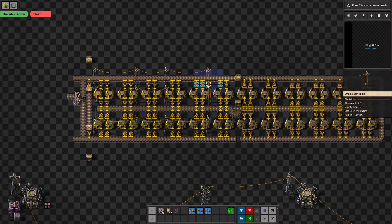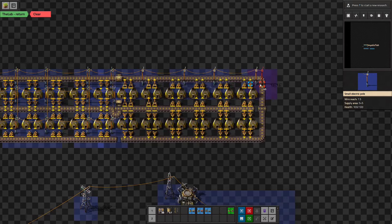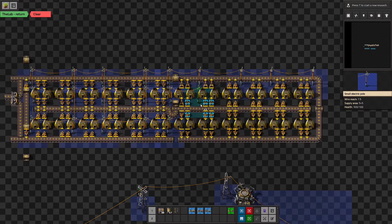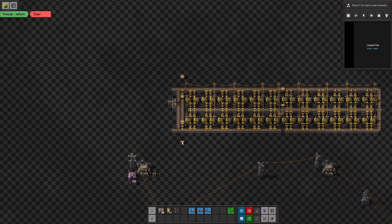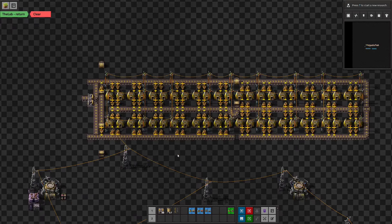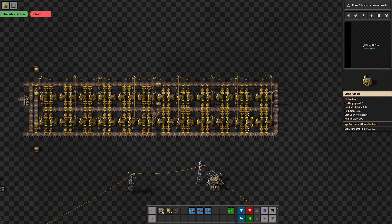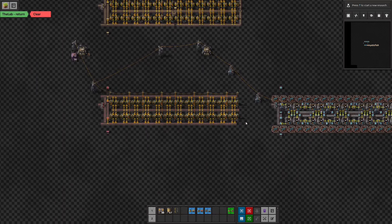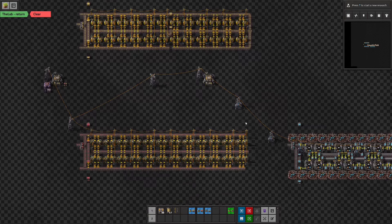Let's see where we can put these. We'll place them here and here — that seems to have worked. Let's make sure that powers everything, and it does. So that is going to be our steel smelting column, and the nice thing is that this fits in pretty much exactly the same footprint as our original yellow smelting column.